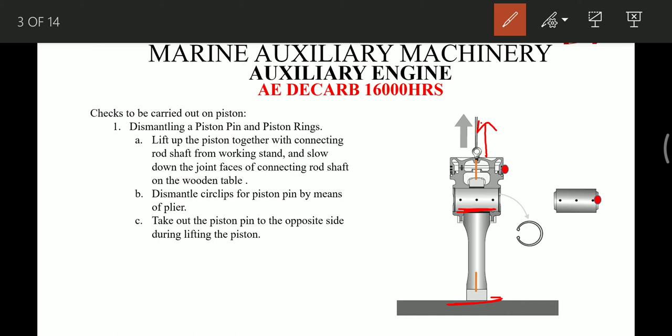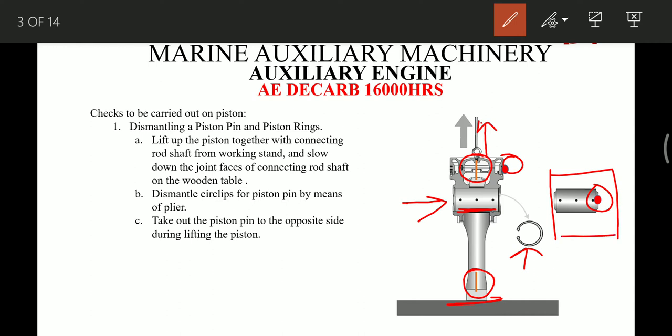Before removing the circlip we have to mark the position of the connecting rod with respect to the piston, as marked here, and the position of the pin with respect to the piston, as marked here. You can do this using a paint marker. After marking, we take out the circlip using a plier and push the piston pin from the opposite direction so that we can easily remove it. After this, keep the piston pin covered with a clean rag so that it doesn't get damaged.